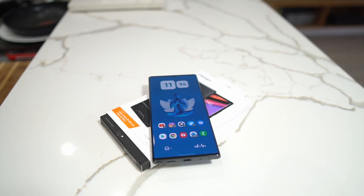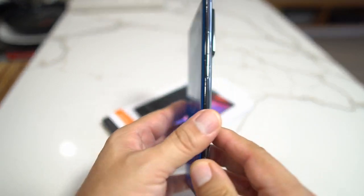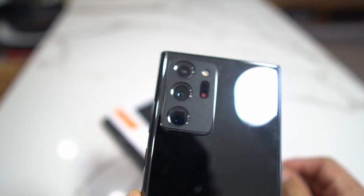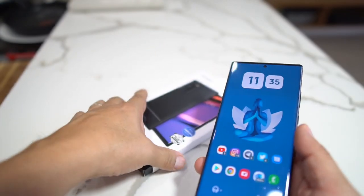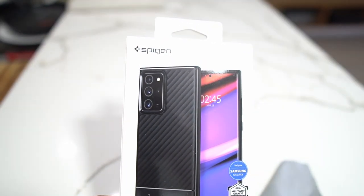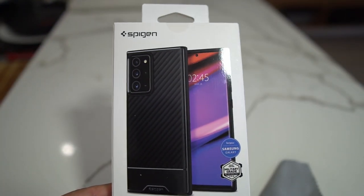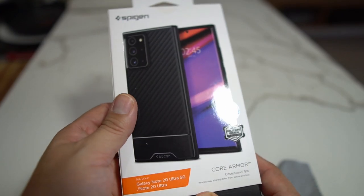What's up party people, Android Stud here. I have the Galaxy Note 20 Ultra 5G in mystic black — yes, you get a little bit of fingerprint on here. I got a screen protector on the camera bump from dbrand, but I have a new case here for the Note 20 Ultra and it is from Spigen. It's called the Spigen Core Armor. I picked this up at Best Buy for $19.99.